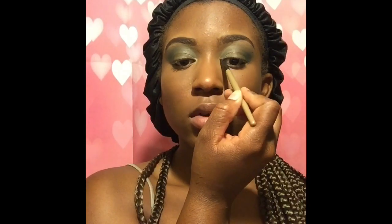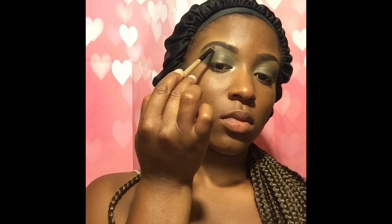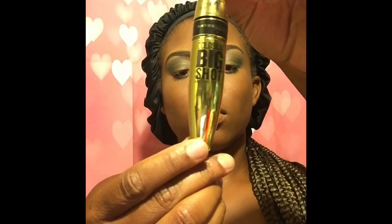It's starting to come together. Look how bomb my eyes look, you guys! Just add a little bit of a brow bone highlight to get it popping. Using my Makeup by Shayla Maybelline Big Shot Mascara, which I recently purchased and fell in love with, I'm just adding the last finishing touches. No falsies.